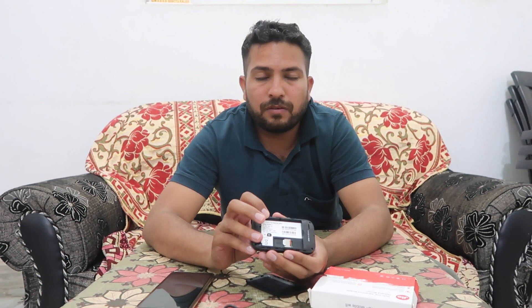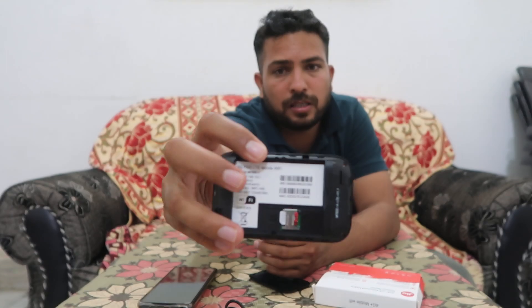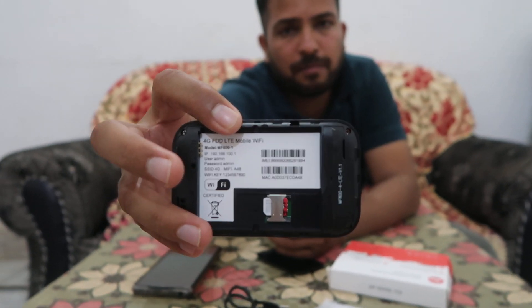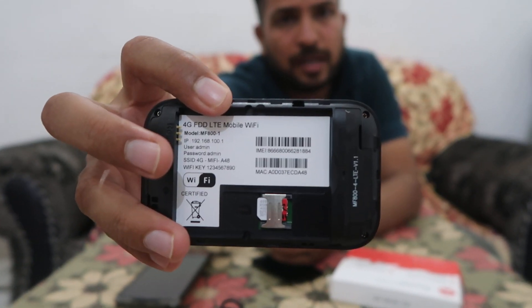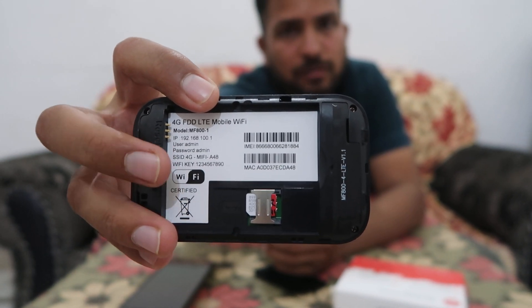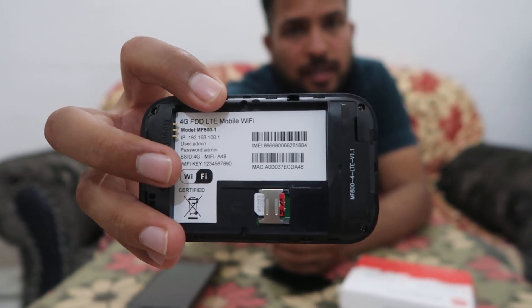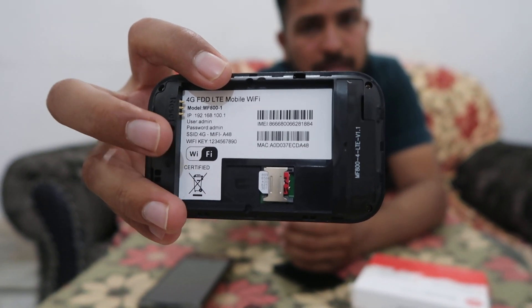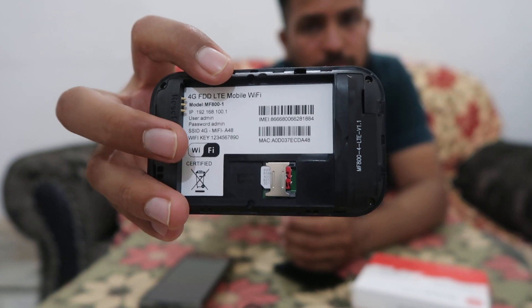For the first-time setup, open the device like this and insert the SIM card here. If you check the back, you will find the password, IP address, and Wi-Fi name printed there. The Wi-Fi password is 1 2 3 4 5 6 7 8 and the IP address and Wi-Fi name are also listed there.